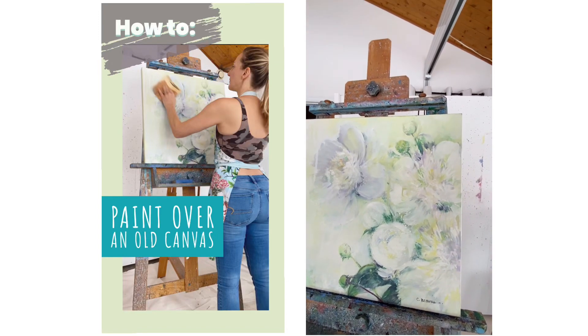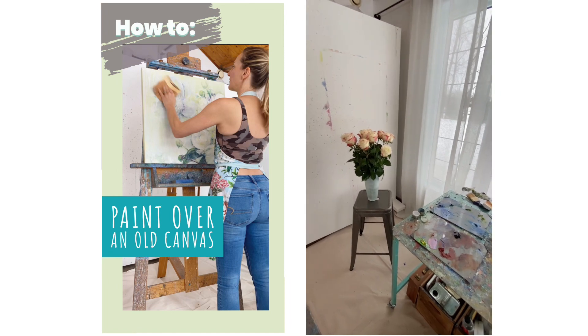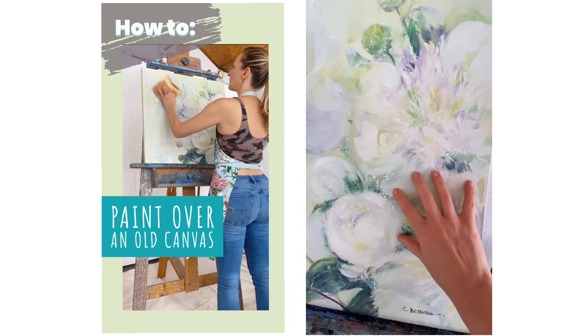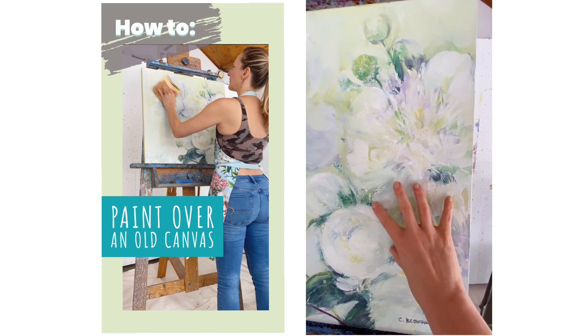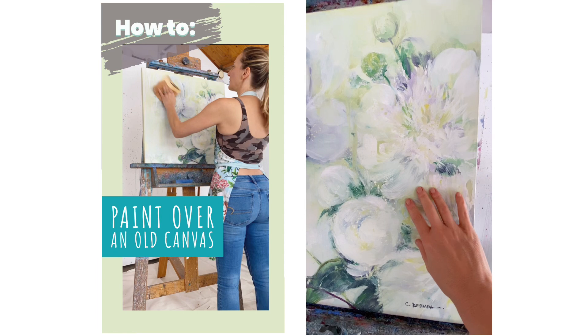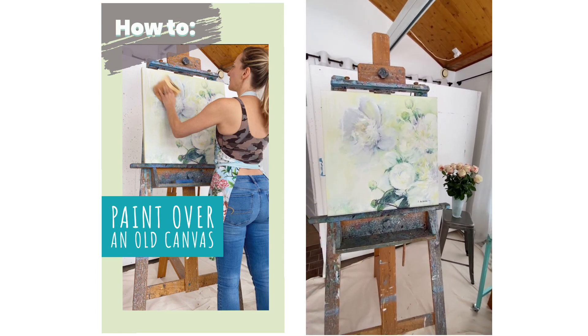I'm going to be painting over this old canvas, so before I start I need to scuff it up. This is an oil painting and it's a few years old now, so the surface is a little bit slick. Before I start painting it's important to scuff it up with a little bit of sandpaper just to give it some tooth and allow the next layer of paint to really adhere to it properly.